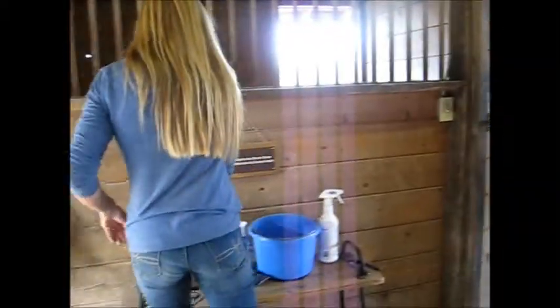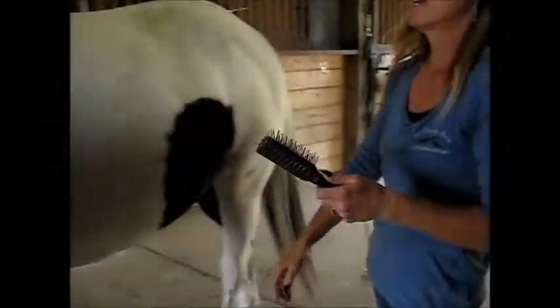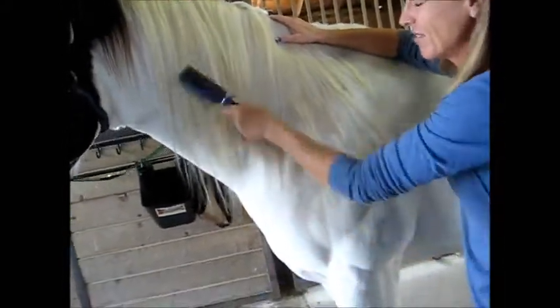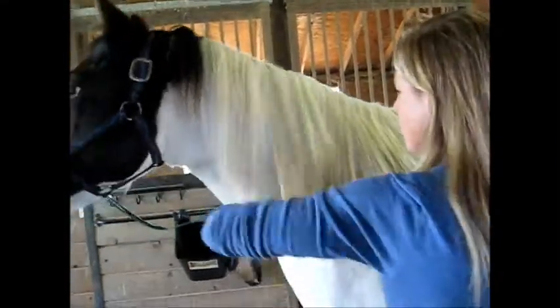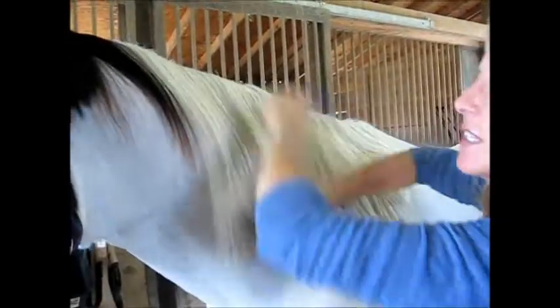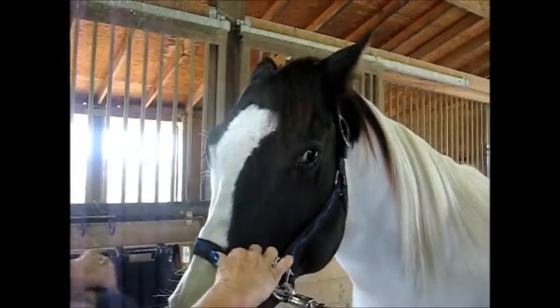I like these dollar store brushes — you see them on the website. They're a buck, they work great, I love them. When you comb out their mane, it does often help — just like with people with long hair — to start at the bottom and work your way up. Most horses like this. The flies are really bad this time of year; they're trying to get as much done as they can before the weather changes. Our farrier is arriving, so we're going to move this into the other barn.